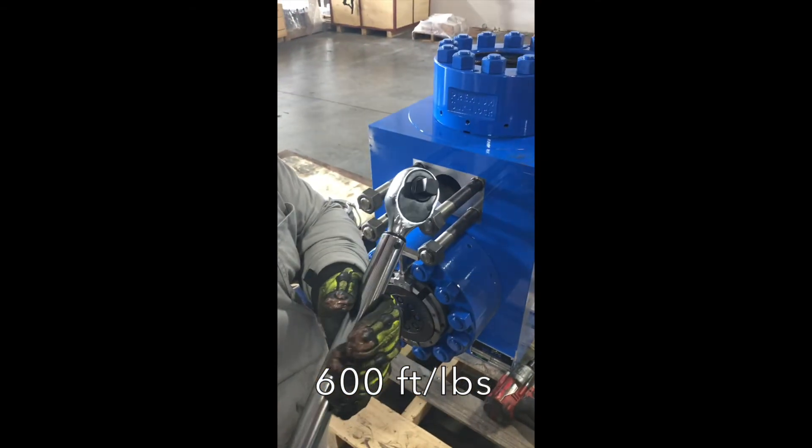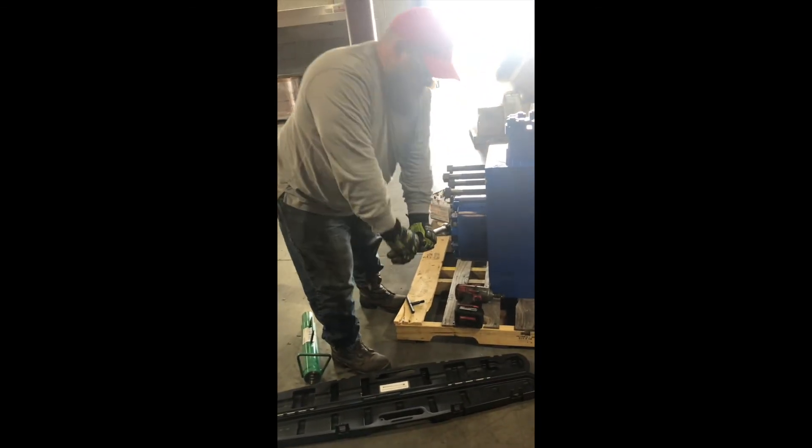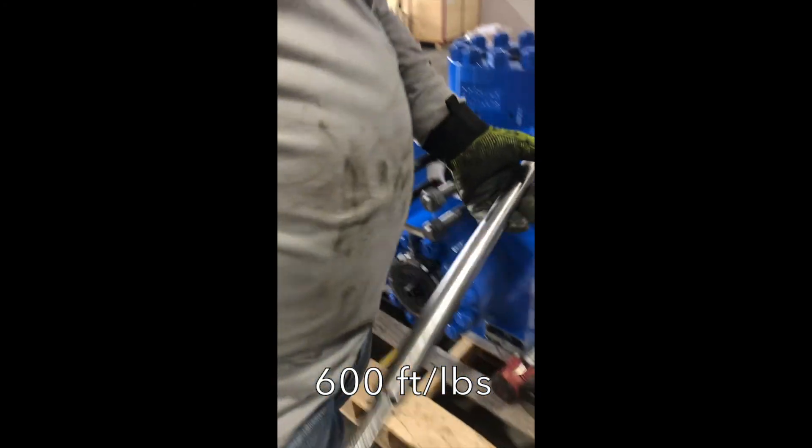Next, we'll use a torque wrench to verify 600 foot-pounds. Once it clicks, you know you're good. Always remember to set your torque wrench to zero before storing.